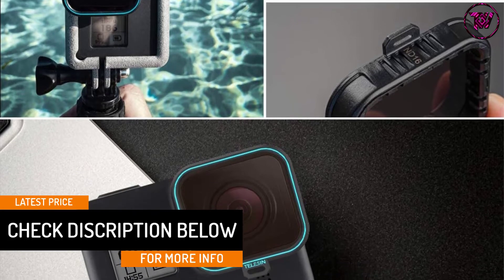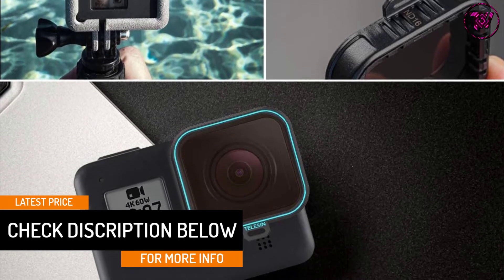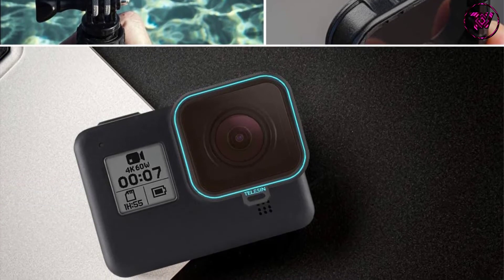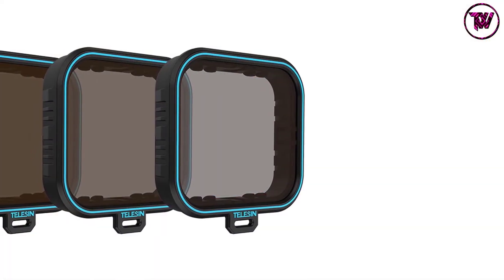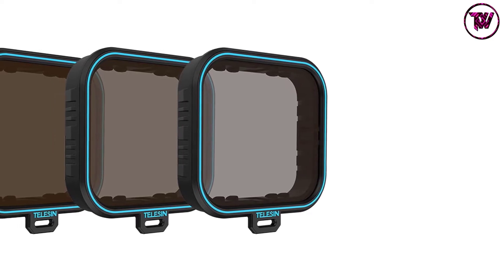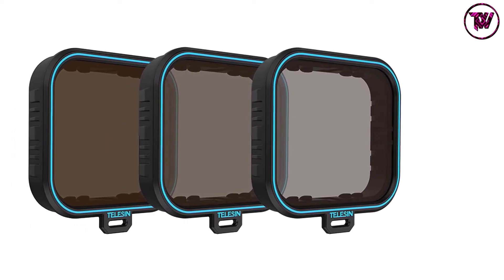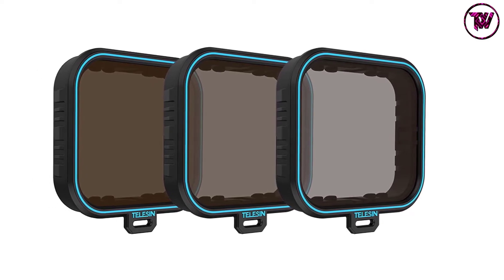The TELESIN filter comes with high-grade multi-layered optical glass that provides crystal-clear videos and images. The lens filter gives you the freedom to control the exposure time, camera aperture, and sensor sensitivity settings. It is engineered to help get rid of washed-out footage, providing better contrast and rich color.